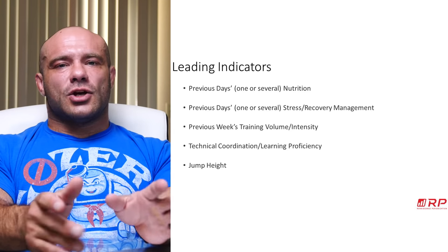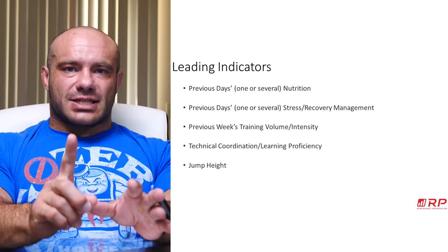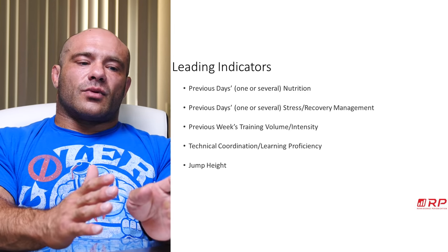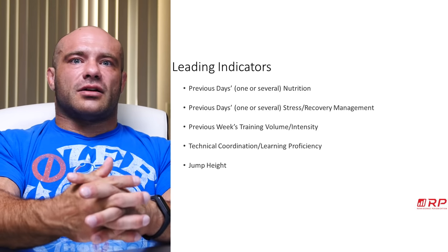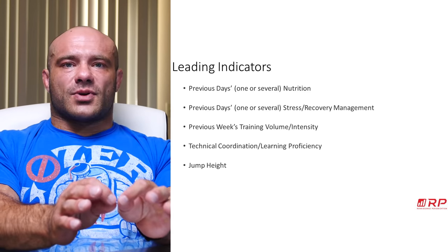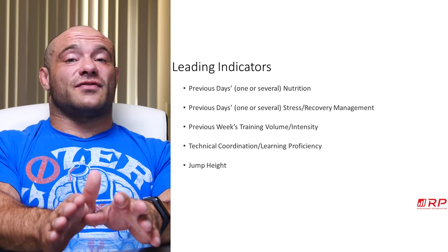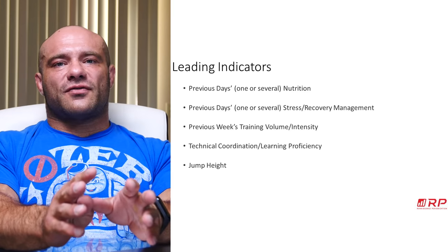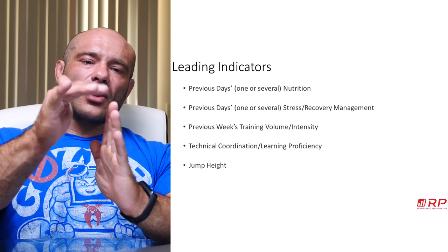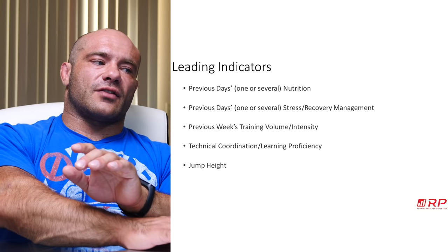Another leading indicator is jump height. Speed and explosiveness is more sensitive to fatigue than strength and hypertrophy. If your jump height starts to crest and come down, there's a good chance excessive fatigue is approaching. For explosive athletes, falling jump height is actually a concurrent indicator — it's already happening. But for strength and hypertrophy, where explosiveness isn't required, you can still add productive volume and intensity past that point. Just know it's coming soon.